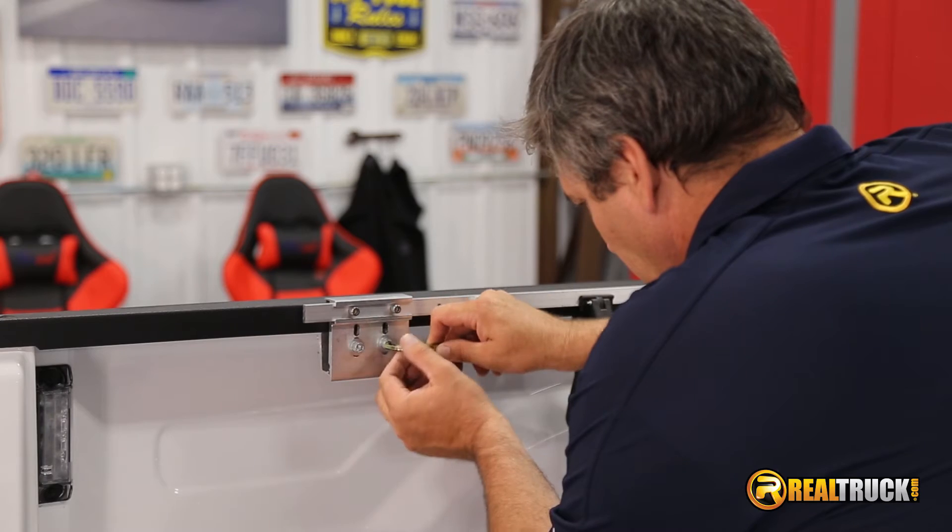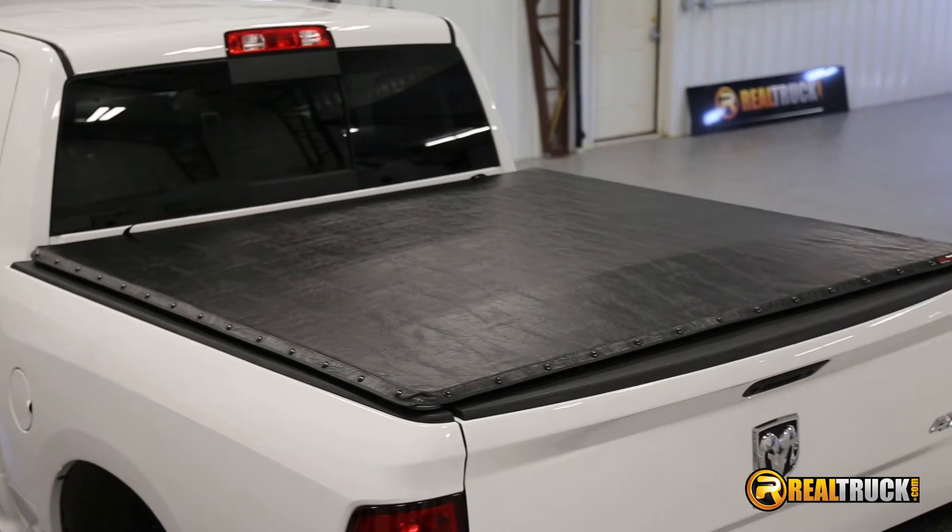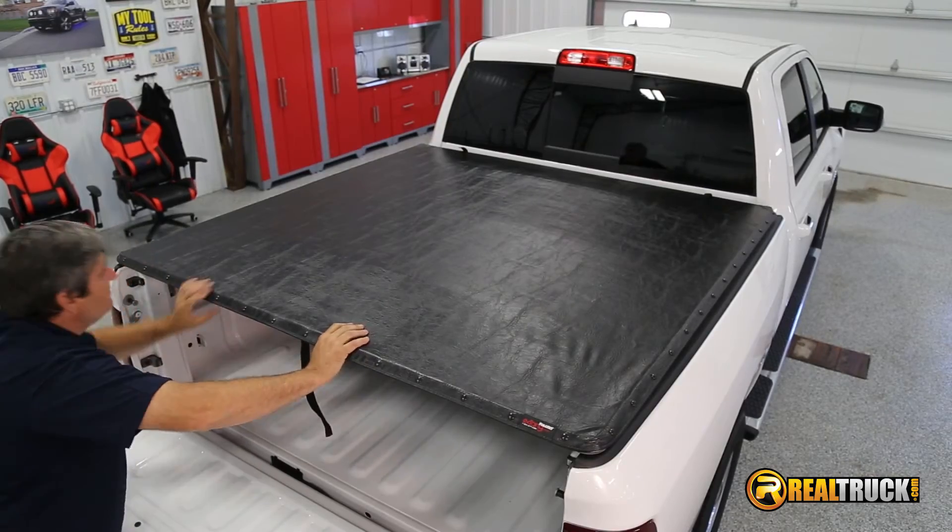Installing this cover is easy with the clamping system and can be done right at home — no drilling required. It's backed by a limited lifetime warranty on the frame and a 10-year warranty on the vinyl.